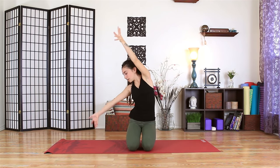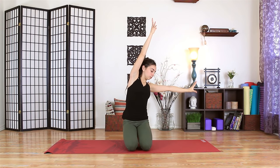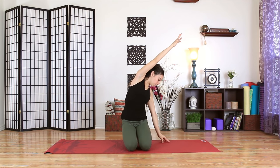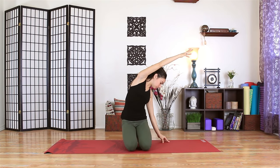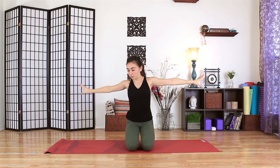Once more, inhale to lift. Exhale to reach down and over with the right arm. Filling the body up, reaching the arms up. Full breath in. And as you exhale, bring the hands down to the mat.